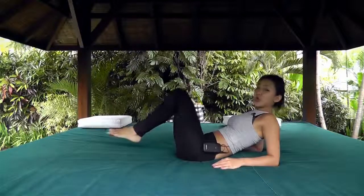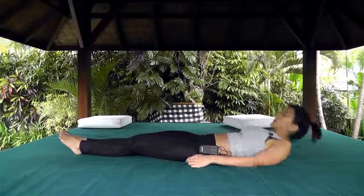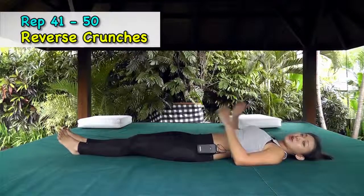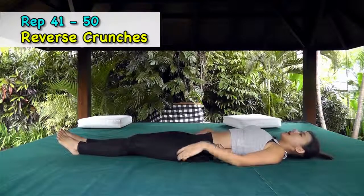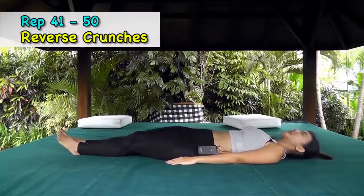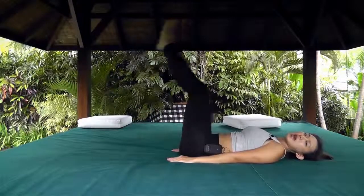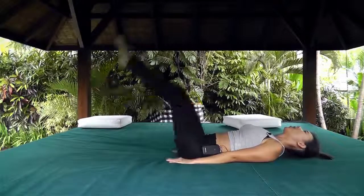Bring it straight down and just stretch it out slightly. Now we want to do reverse crunches. Lie back down, place your hands by your side or under your butt slightly, and bring your legs in and crunch up and down. You can keep your legs straight or bend your knees slightly.